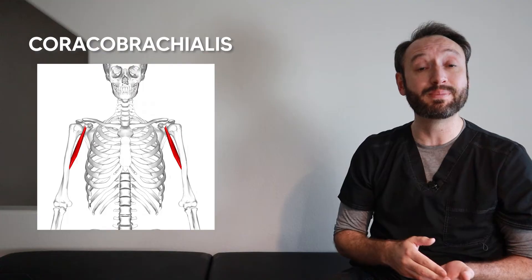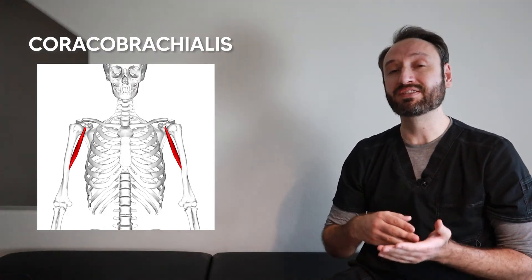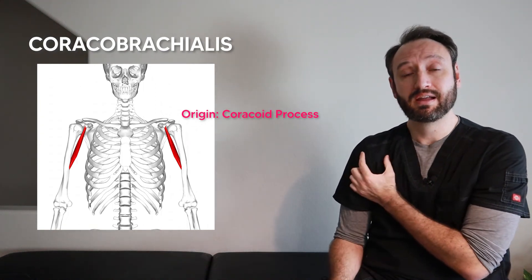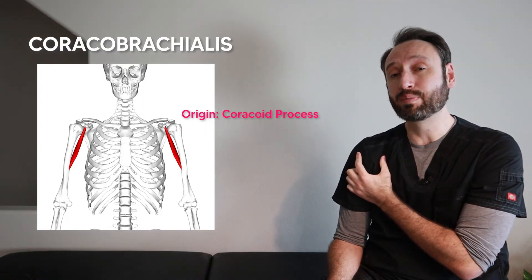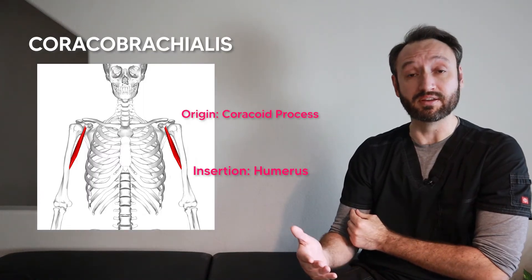For the third and last muscle, the coracobrachialis — the name alone tells us where it runs. The 'coraco' part refers to the coracoid process; using the 'C' trick on the shoulder, it originates right under the thumb at the coracoid process. It then runs to the brachium — Latin for humerus — which is where it inserts, on the anterior medial side of the humerus.